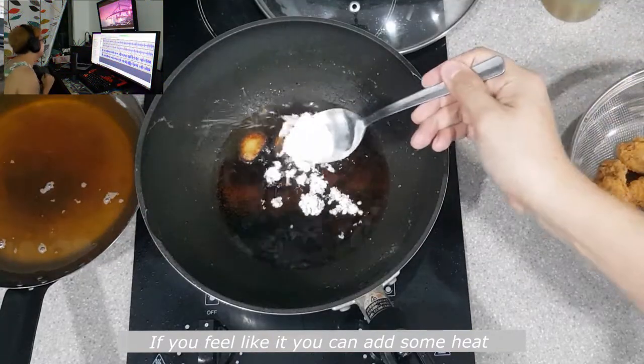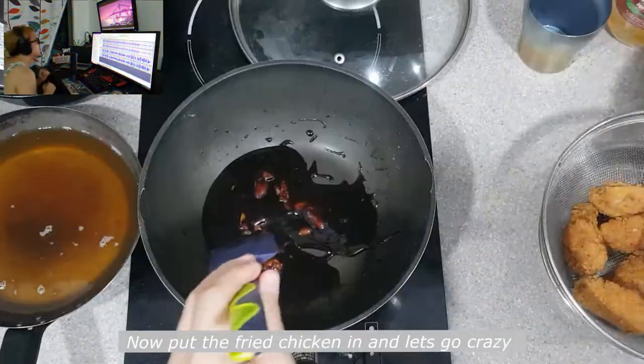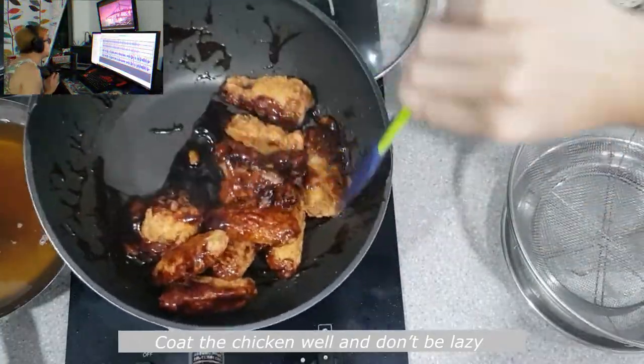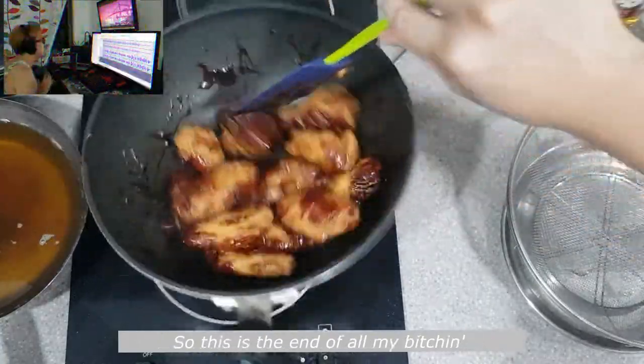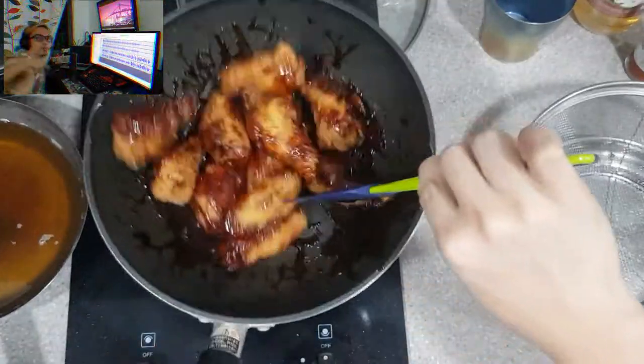If you feel like it you can add some heat — chili, paprika, or just go with the beat. Now put the fried chicken in and let's go crazy. Coat the chicken well and don't be lazy. So this is the end — like and subscribe to Sabato's Kitchen. Peace.